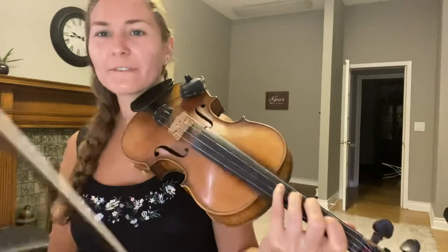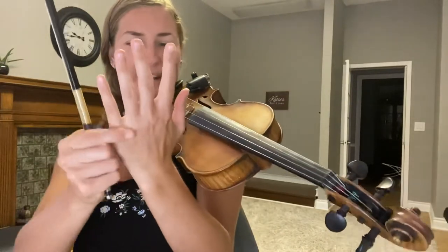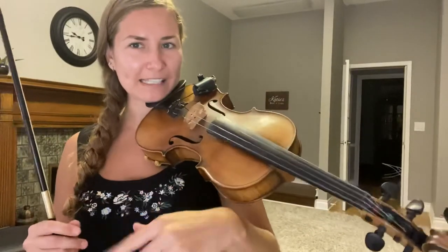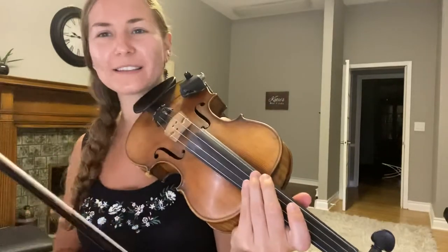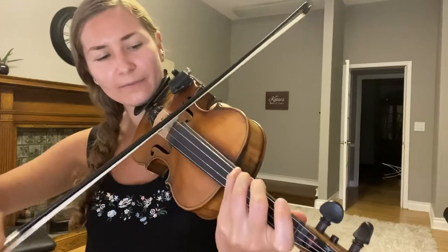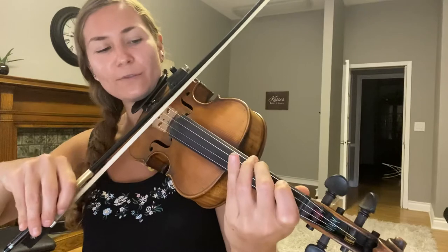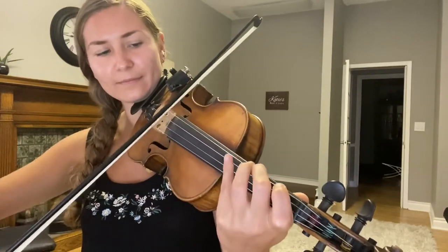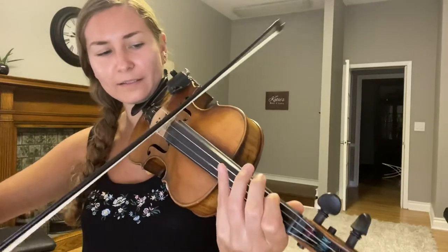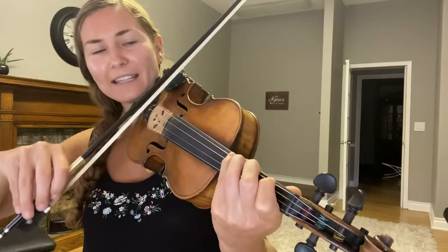If you need to rest and shake out your hand, please do — you don't want too much cramping because it can cause you pain. Make sure to rest, shake out your hand, and wiggle your fingers. Let's try it on the G string: third finger, then two-four, one-four, and then open-four.